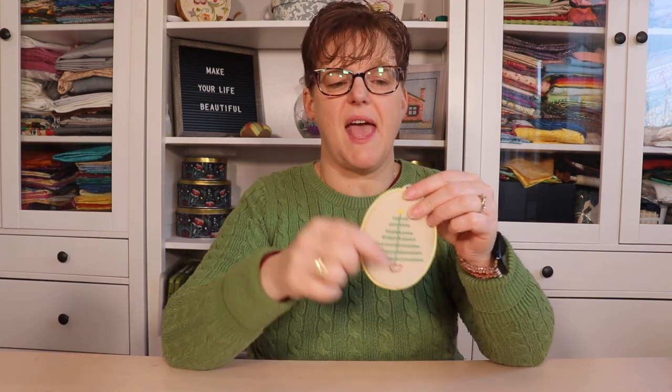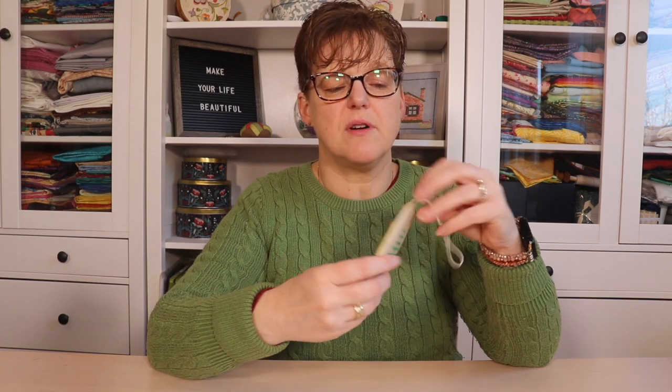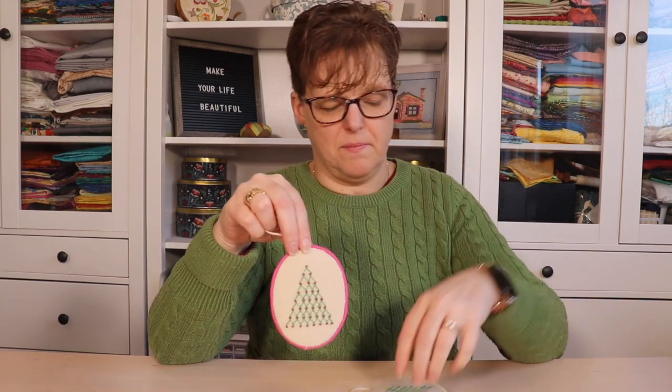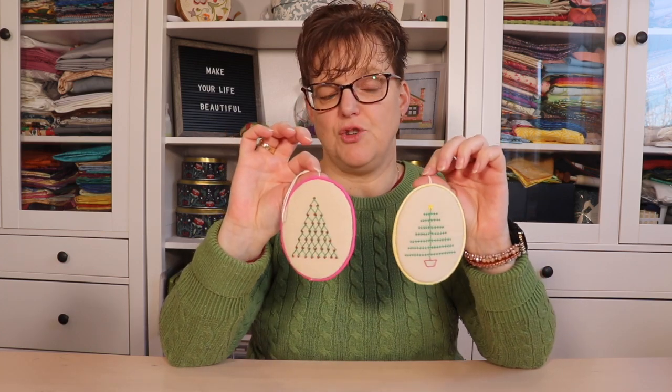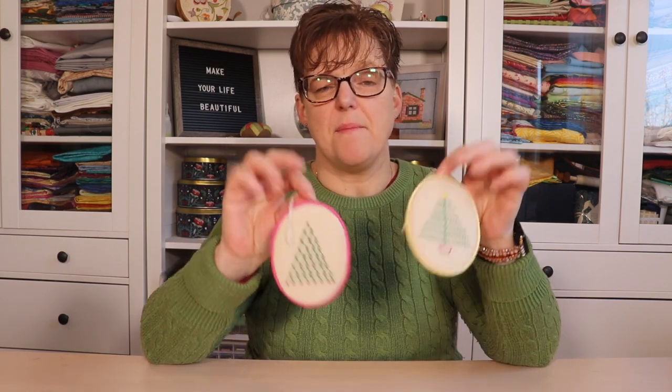A fourth way is to put piping on the edge, and this makes a little frame onto your piece. I did it the same way — I mounted my embroidery onto a piece of cardboard, then mounted another piece of fabric onto the cardboard, put them together, but when I was joining them I put piping in the middle. That gives it a little frame. You can make your own piping or you can buy pre-packaged piping, and that is another really nice finishing option.